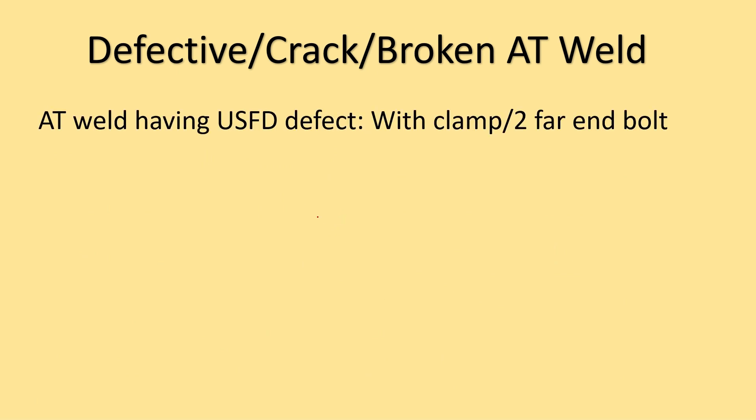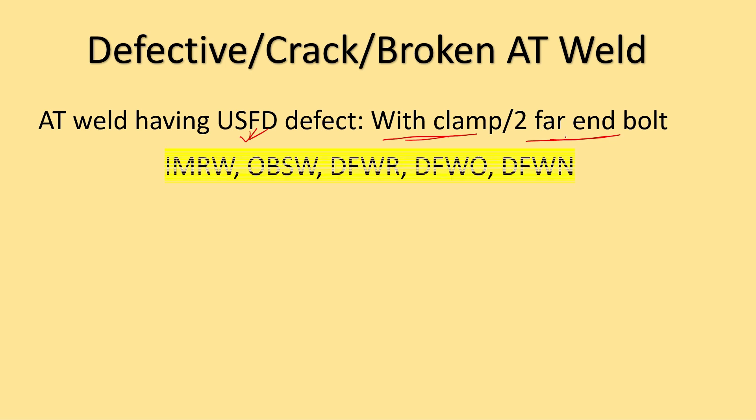Now, coming to defective welds, cracked welds, or broken AT welds. All defective AT welds detected during USFD testing must be protected with clamps or two far-end bolts. The USFD defect types are: IMRW, OBSW, DFWR, DFWO, or DFWN.